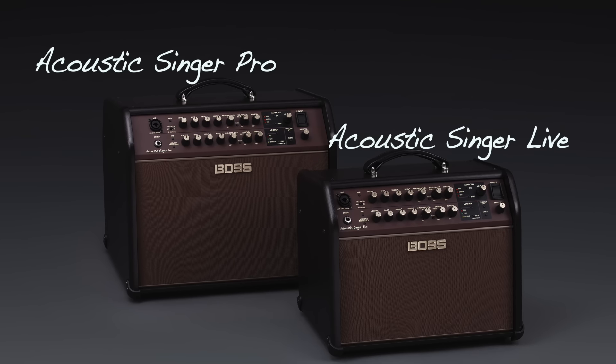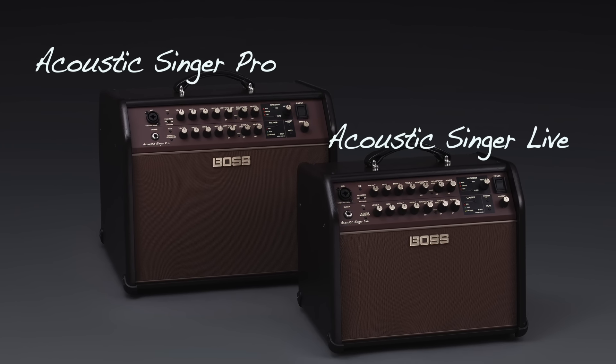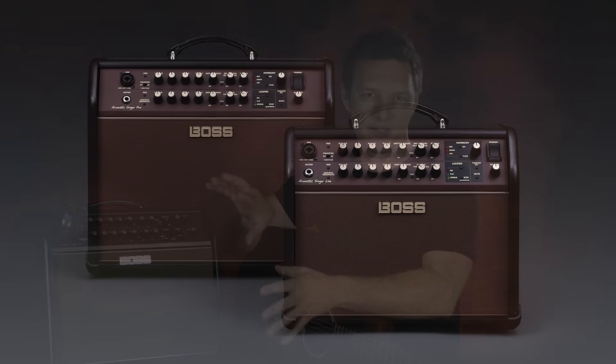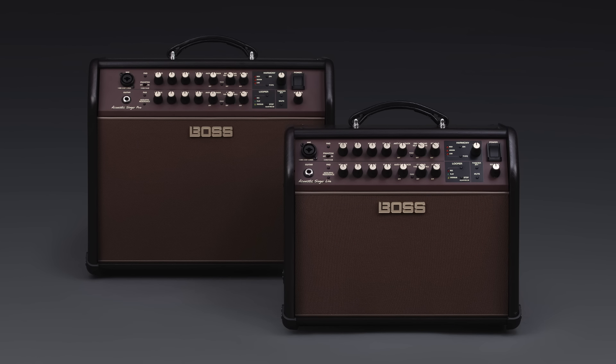Hi guys, Josh Munday here and today I'm going to take you through two brand new acoustic amplifiers from BOSS: the Acoustic Singer Pro at 120 watts and the Acoustic Singer Live at 60 watts. The most important thing with an acoustic amp is that it sounds great, and the BOSS Acoustic Singer Series achieves this with a new bi-amp speaker system that separately amplifies the tweeter and the woofer for amazing clarity and maximum power.